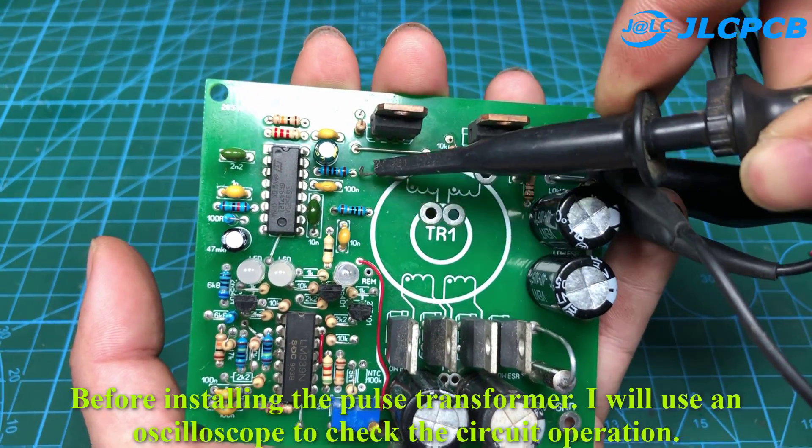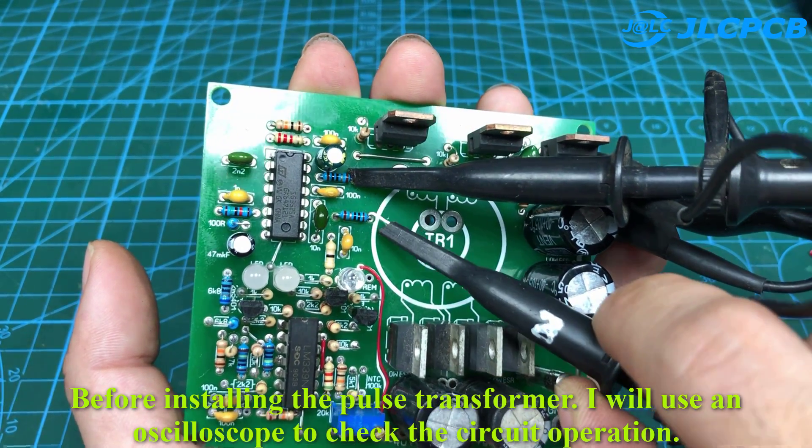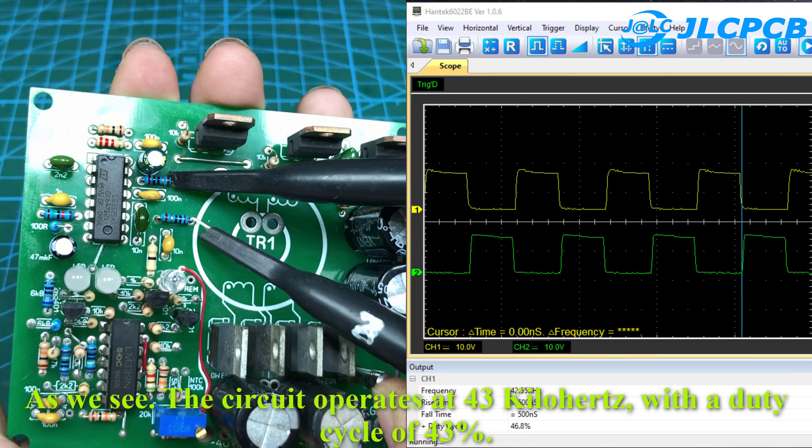Before installing the pulse transformer, I will use an oscilloscope to check the circuit operation. As we can see, the circuit operates at 43 kHz with a duty cycle of 43%.